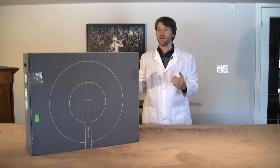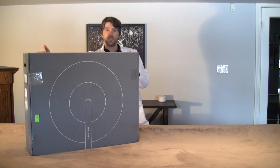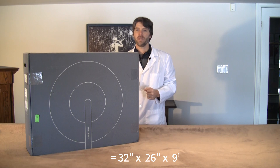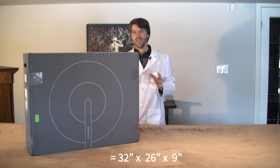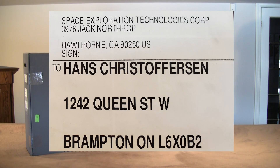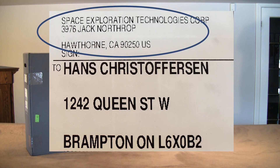In terms of size, the box is about 82 centimeters wide, about 66 centimeters high, 23 centimeters in depth, and weighs around 13 kilograms. Yes, this really did come from SpaceX in Hawthorne, California.